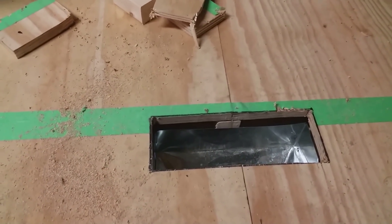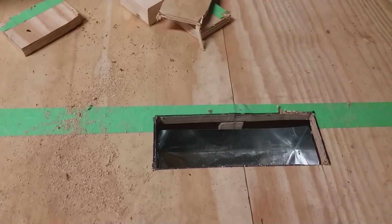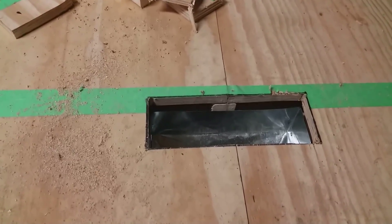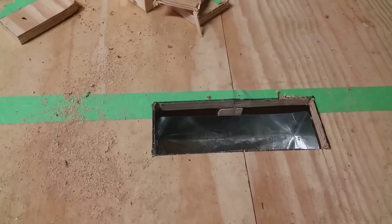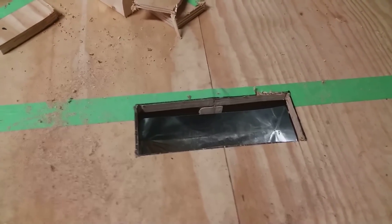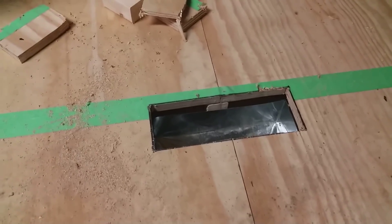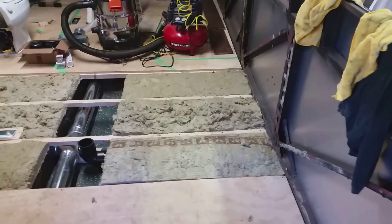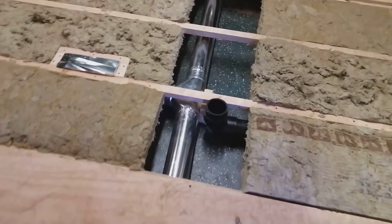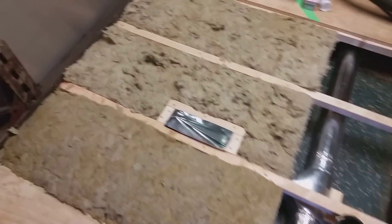I'll do the same thing back there — all of the floor vents actually. There's a gap between the floor vent and the finished floor, so that piece of stringer material just fills that gap. Then I can put the vent cover on once I put the hardwood flooring down. So I'm ready to put this next piece of plywood down.